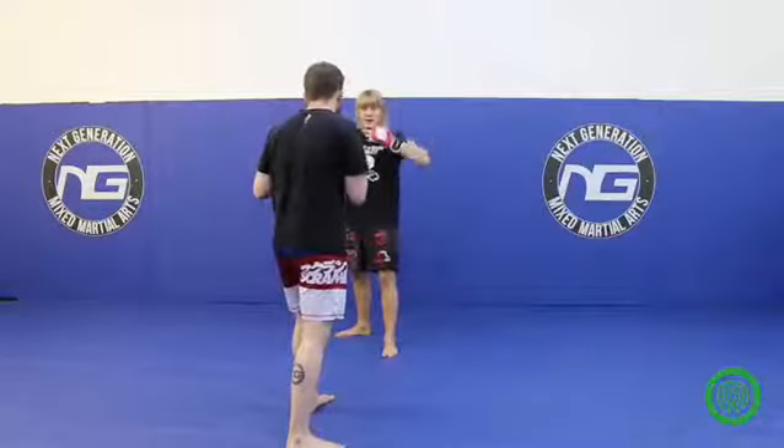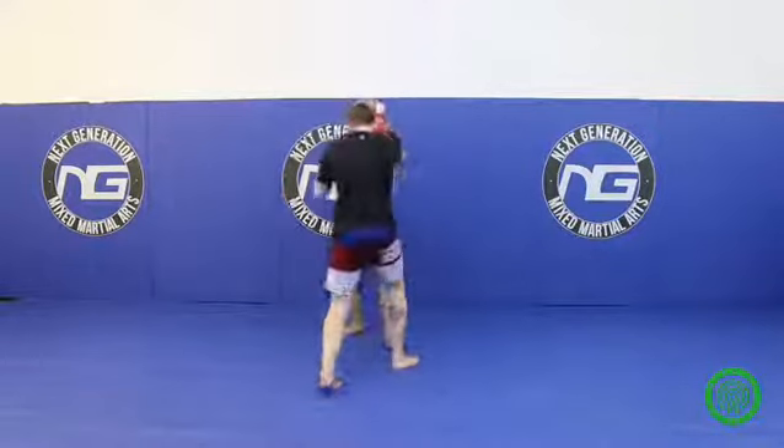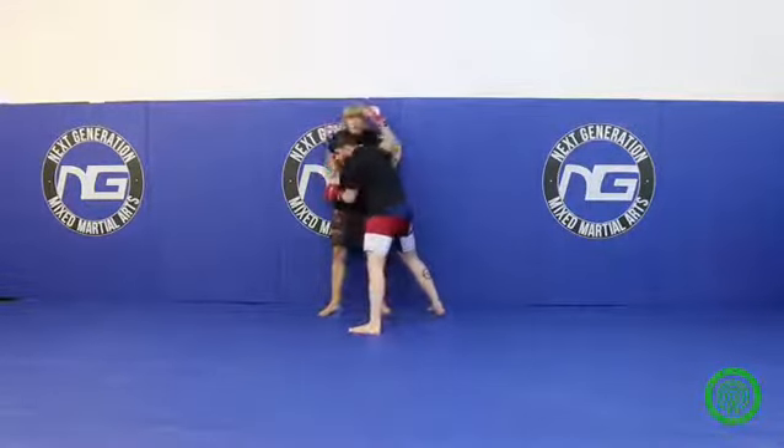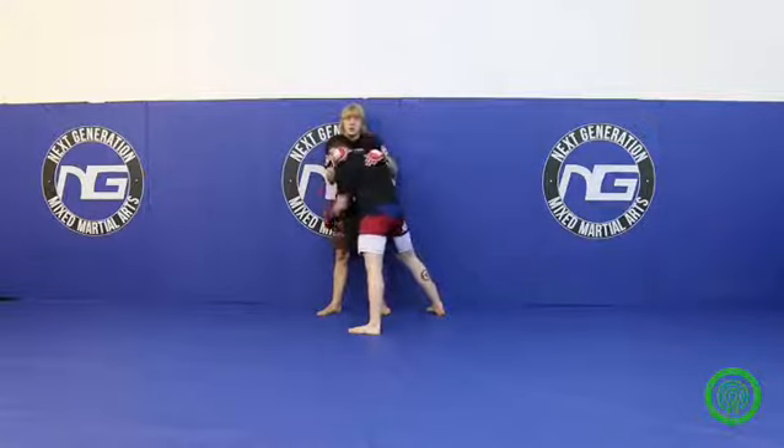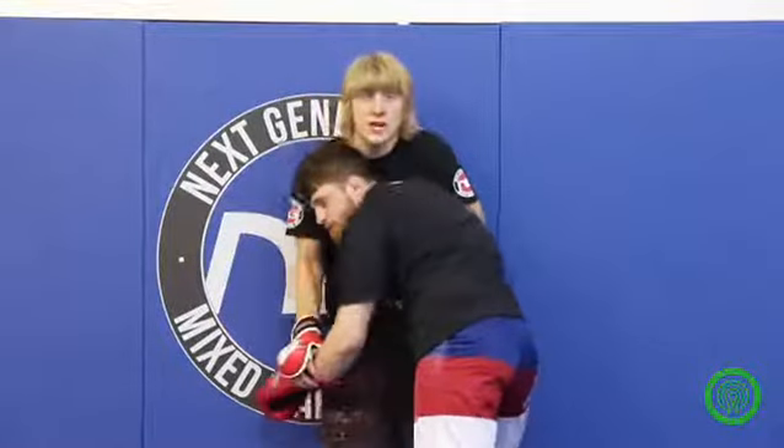What I want you to do: your opponent is going to come in at you, rushing in, throwing shots. You're going to come up with your hands up. This time he's going to drive you to the cage. So what I want you to do here — I want you to overhook one side, and then I want you to control the wrist on the other side.